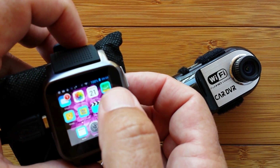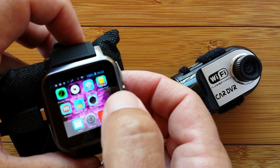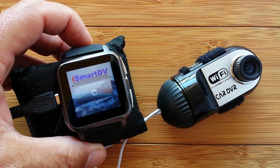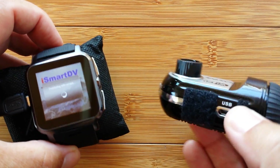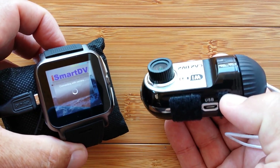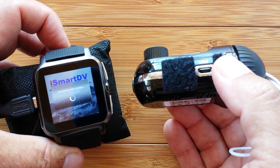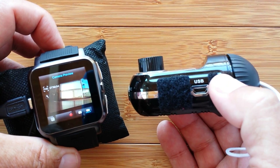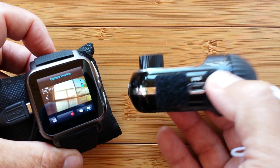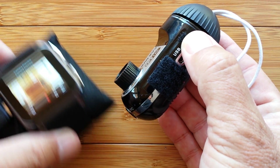Now we're going to go look for the application that runs with this device. It's called iSmart DV. So the watch is going to acquire the Wi-Fi connection to the Car DVR and start streaming the image. And there you go — that's a live picture of exactly what this device here is seeing. Pretty amazing, huh?